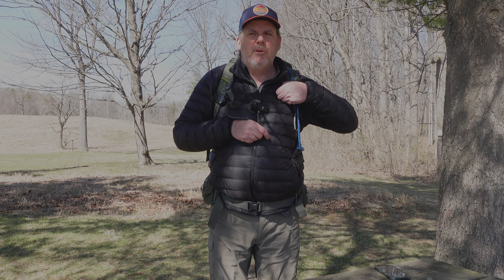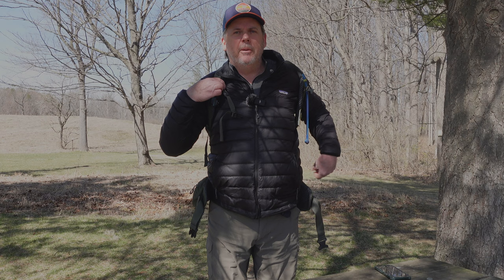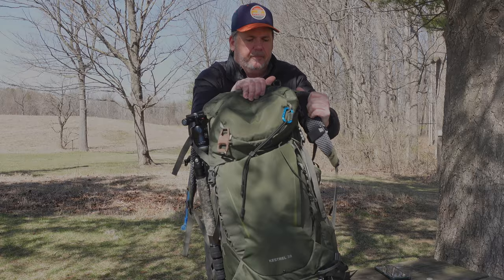Hello, welcome back to the channel. I'm getting ready for a road trip to Moab, Utah, and I thought it'd be a good chance to show you how I pack my bag for the day trips and photography trips I plan on taking while I'm out there.